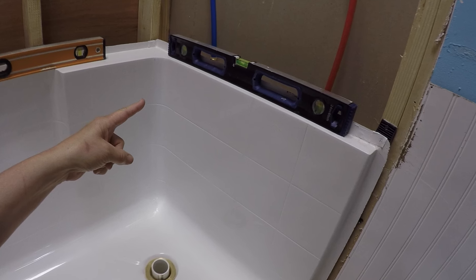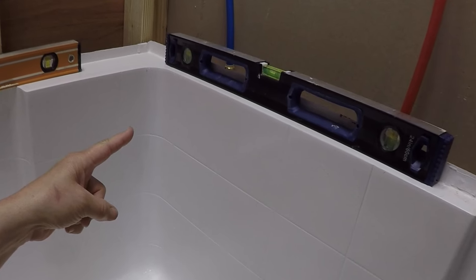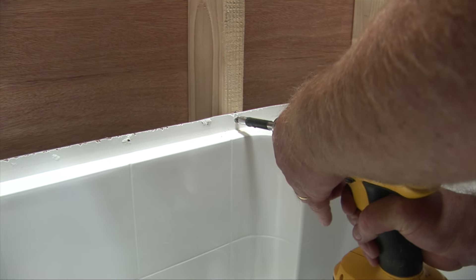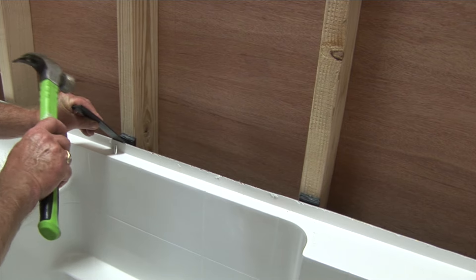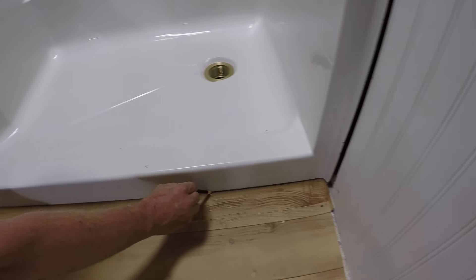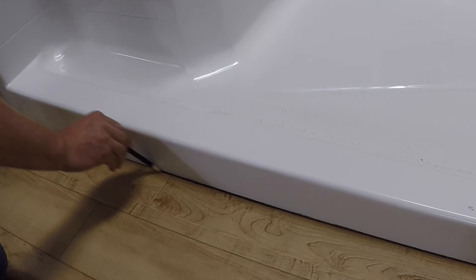Level the base temporarily, ensuring the bubble is perfectly centered. Like the foundation of a home, this is vital to the walls installing properly, resulting in consistent grout lines. Fasten the base to one stud on the center of the back wall with one screw. Remember, you may need to shim the base out away from the stud to ensure the walls can be installed properly. Once level, draw a line on the subfloor indicating the front point of the threshold — this will provide a visual cue for a later step when permanently installing the base.